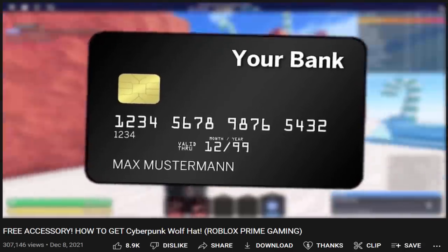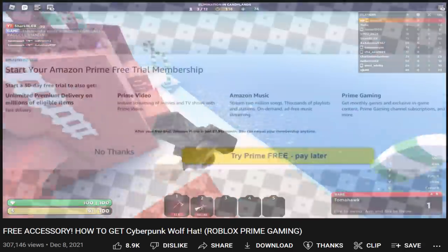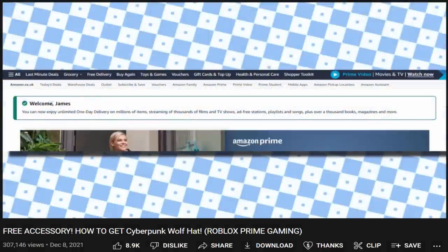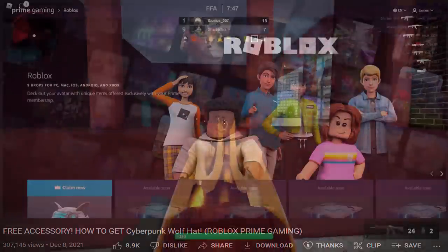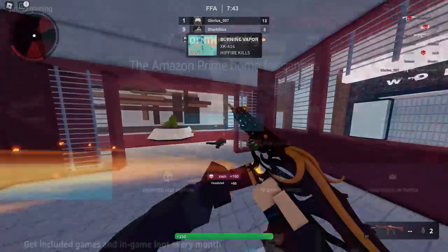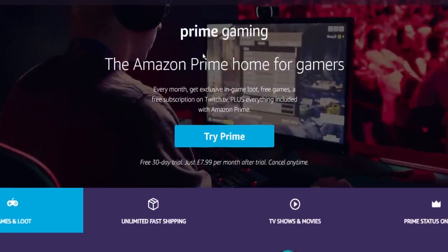In that previous video I go through everything. You will also need a credit card or similar to get started — you could use your parents' one if they gave you permission. Once you sign up, create an account, and activate Amazon Prime, head over to the Prime Gaming website.